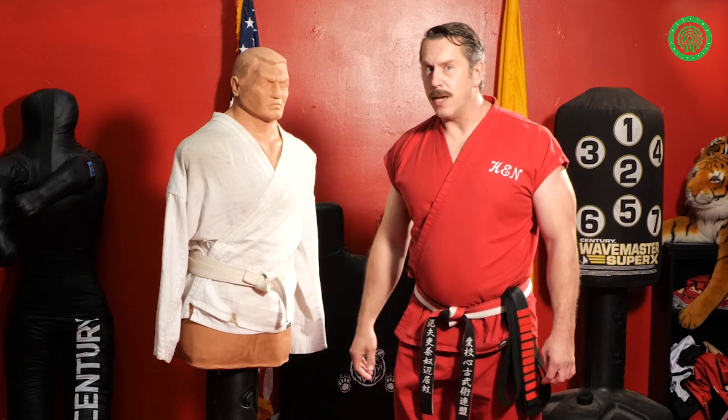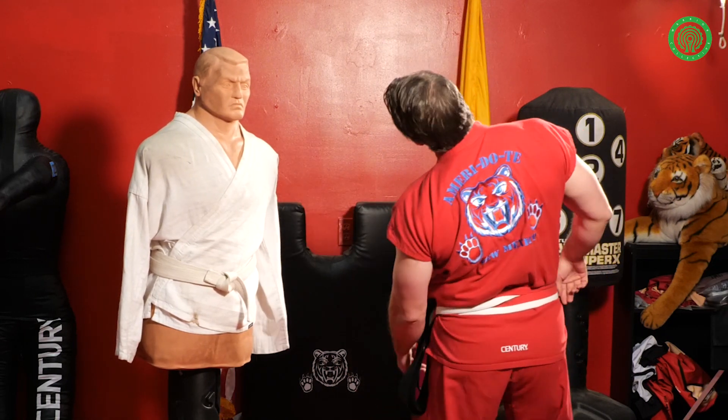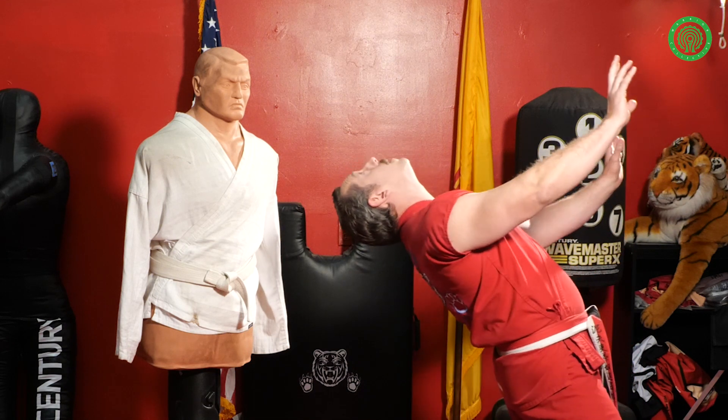First thing I'm going to do is keep my eye on him the entire time. So I see where the opponent is, I'm turning. What I'm going to do is actually keep my eye on him during the entire turn. See that — my body's still turning, but I can still see him.